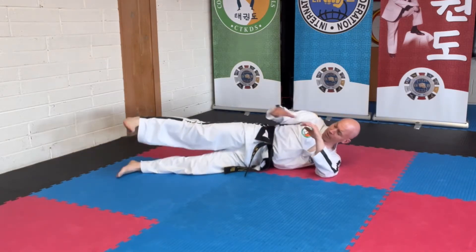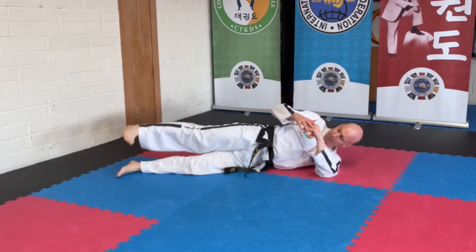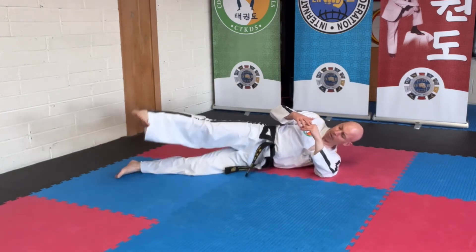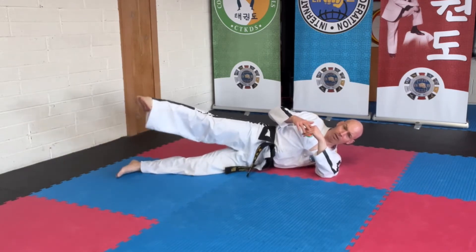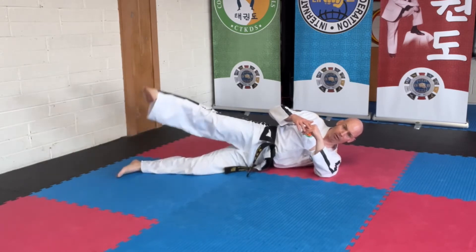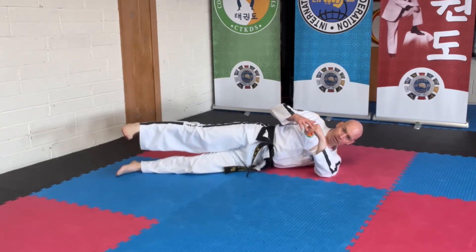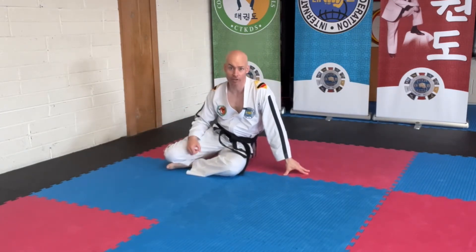Other exercises you can do in this position are circling. Same teaching points: make sure you're not sticking out your bottom and not turning your toes upward. You can do so many repetitions clockwise and so many counterclockwise — that would be exercise 2A and 2B if you like, because you're changing directions.